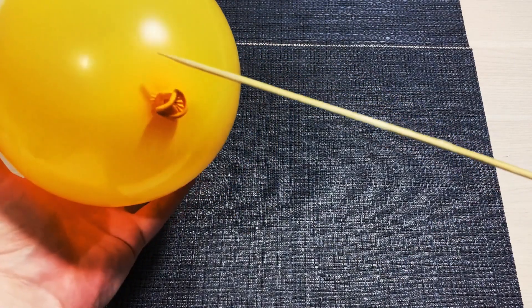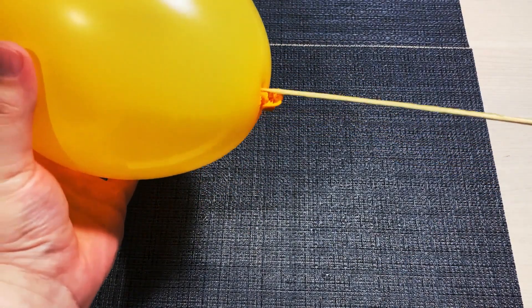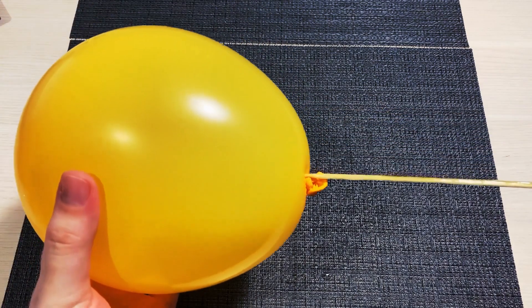Now, find this darker area near the knot where the balloon is less stretched. And just pierce it all the way through the top, like this.